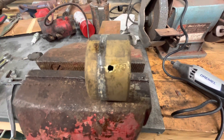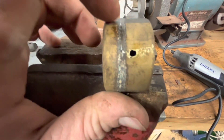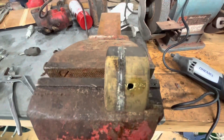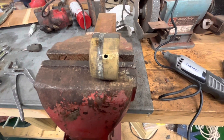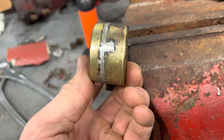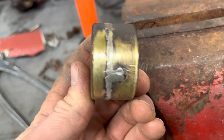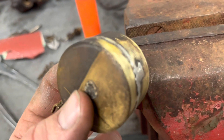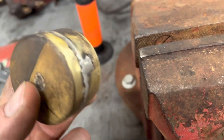I drilled a hole in the float and drained it all out. I ground the crack a little bit and I'm not sure if maybe there's also a little separation of the seam, so I might put a little bit of solder on top of that too to seal it up. When we're all done we'll sand it down and polish it up so it stays light — it still has to remain buoyant. I'm going to dunk it in a bucket of gas to make sure it floats, then put it back together to see what the tractor will do.